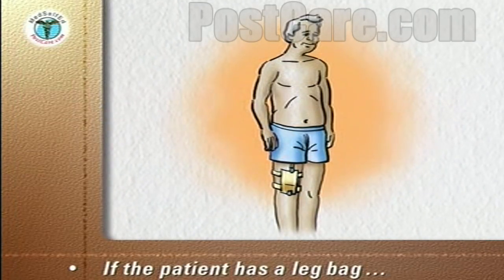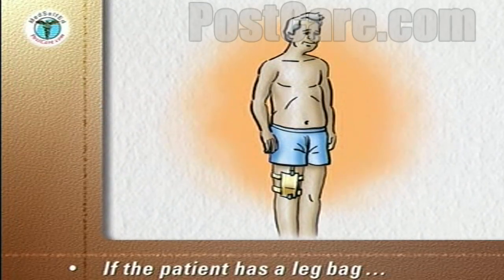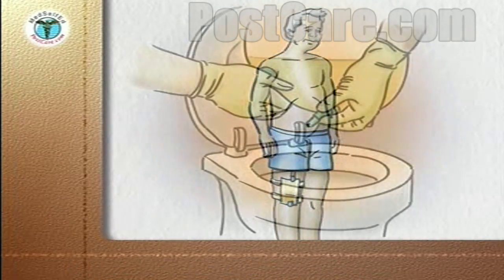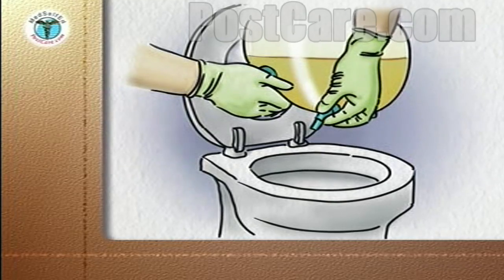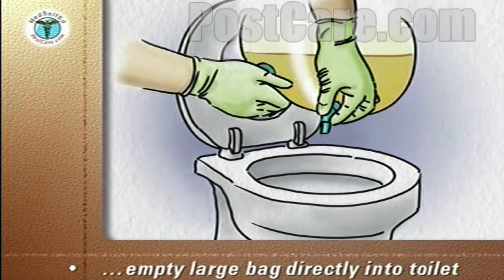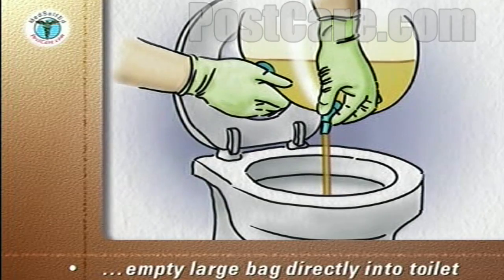Some patients are able to wear a leg bag during the day to allow them to walk about. The larger drainage bag can be disconnected from the catheter, unhooked from the bed frame, carried into the bathroom, and emptied directly into the toilet.